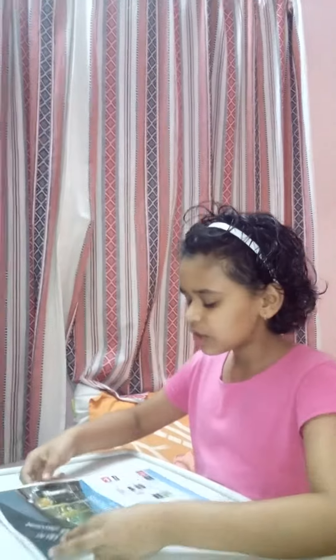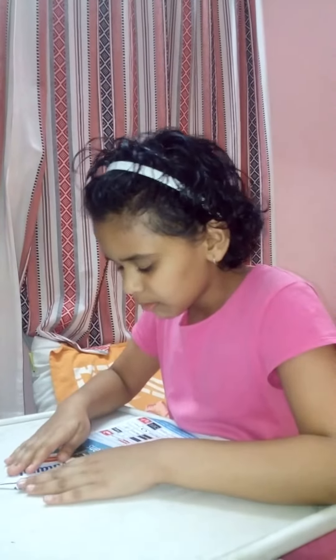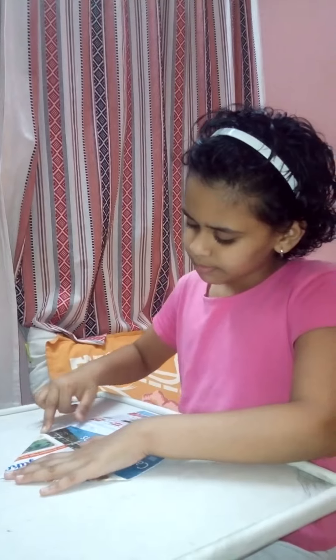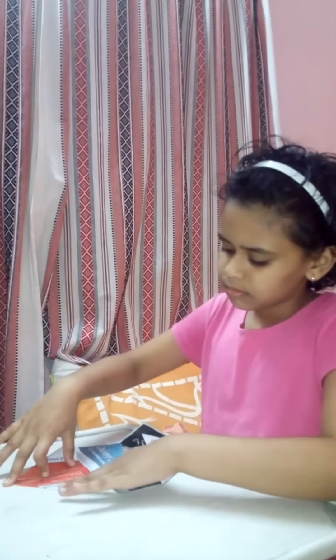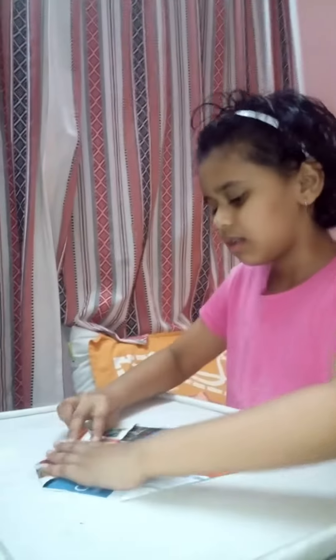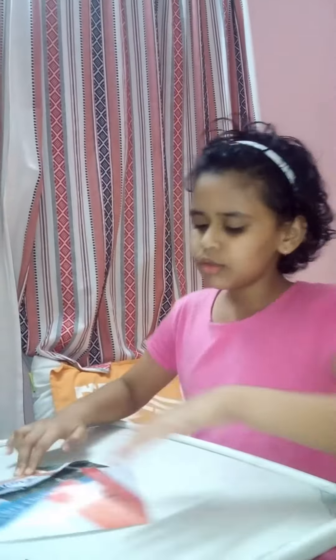I am going to make a purse with this rectangular paper. First, you take a rectangular paper and you fold it like this. Do the same thing on the other side. And now you are going to fold this to here. Do the same thing here.